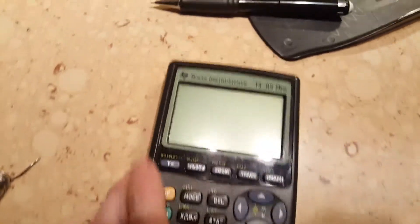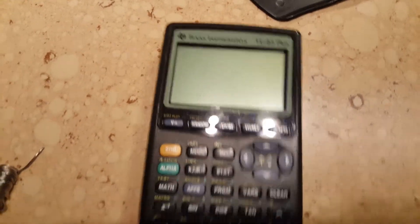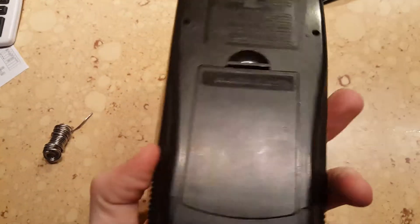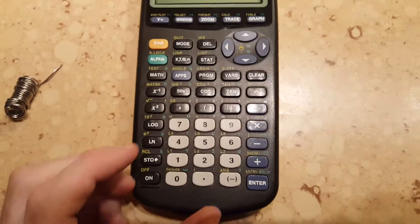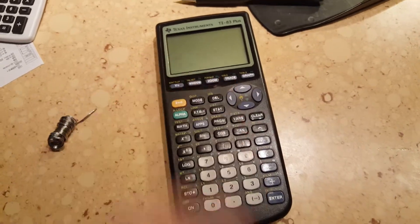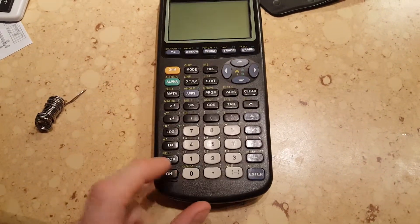I have a TI-83 my brother Ben sent me that was not turning on, so I got on YouTube and looked to see what the problem might be, tried all the little different key codes, and none of them worked.